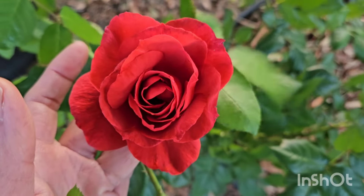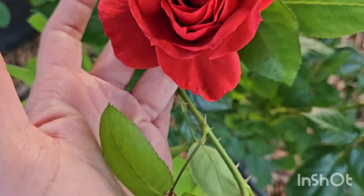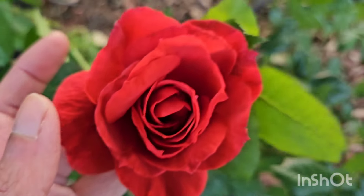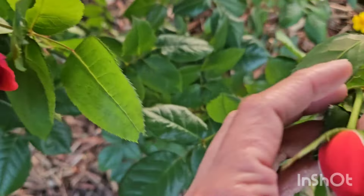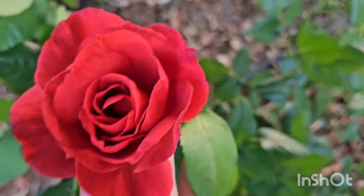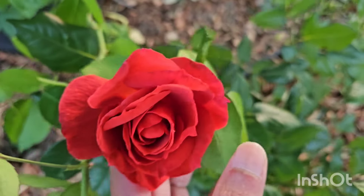What you see on camera is kind of reddish-orange, but in real life it's like a dark smoky red color. Overall it is healthy. In the past few years it bloomed some, not a whole lot, and the blooms were not this pretty. So maybe this is the year that it will actually do well.